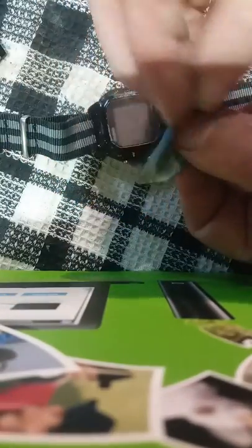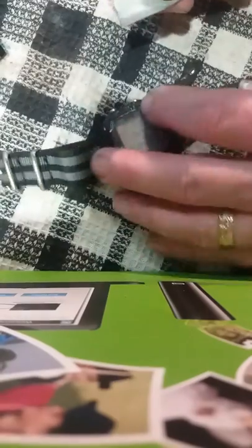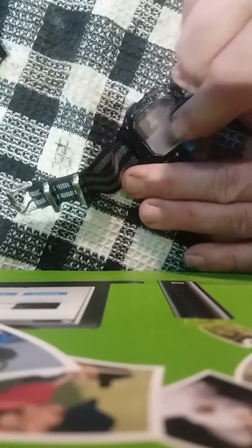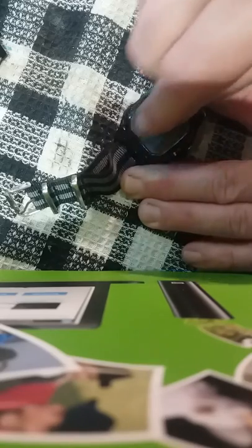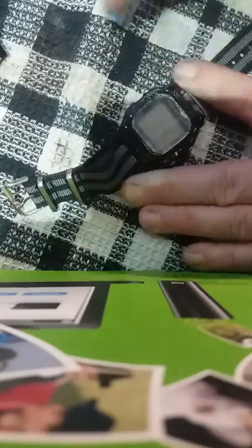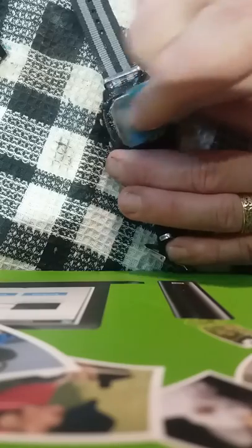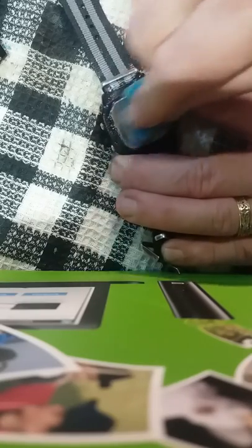That's all pretty uniformly scratched. Now, this piece of 1200 is well used — this is actually my fourth watch. So I want to do the same thing again, going one way. These watches are about eight, nine years old, close to ten, and they're still both going strong.